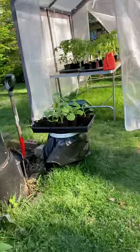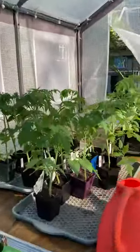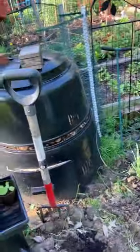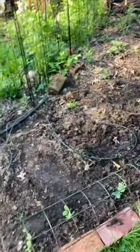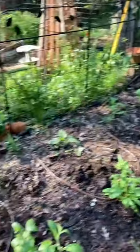Tomorrow is going to be pepper day. Here are some tomatoes for Pat — some leftovers. I did pretty good at getting rid of them. This bed has been turned; I've got to pull the weeds out of it. Peppers over here, over here.